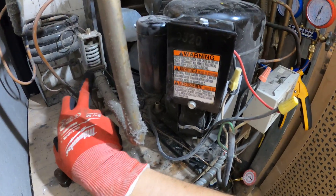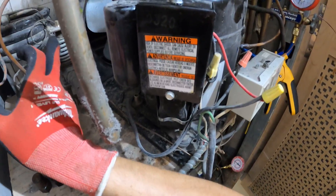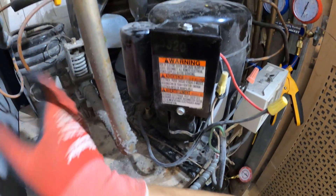Here is the water regulating valve. When the spring is pushed down, the pressure goes up. So maybe we could even adjust this and get our pressures a little better.